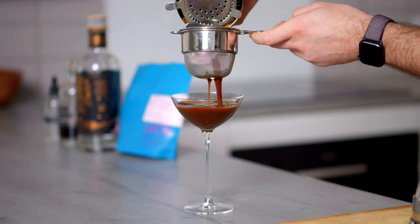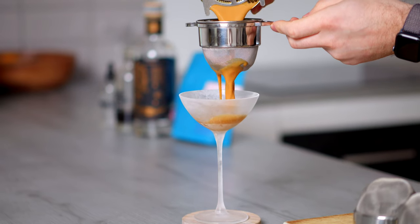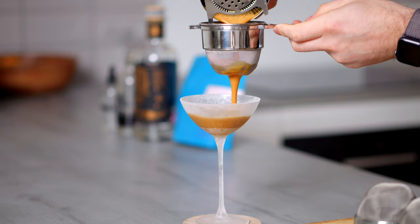Today I'm going to show you three easy tips that you can action straight away to transform your espresso martinis from a watery, unbalanced drink with no texture into a delicious, mousey and rich espresso martini. At the end of the video I'll show you two espresso martinis — one which follows these tips and one which doesn't — so you can see what a massive difference these tips make. Stay tuned and now let's make some coffee cocktails.